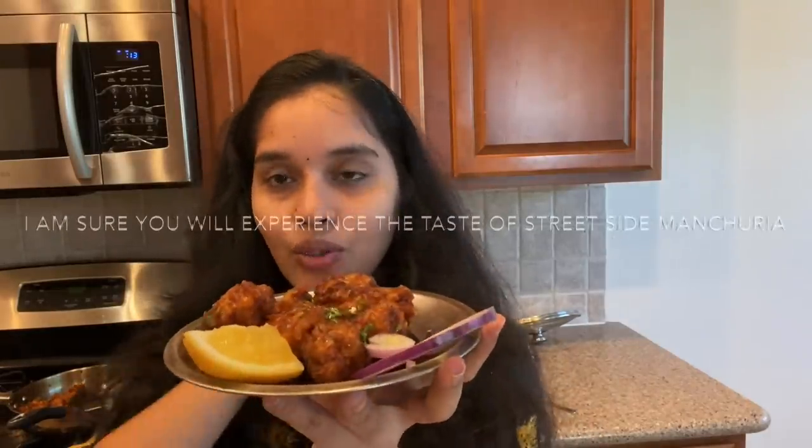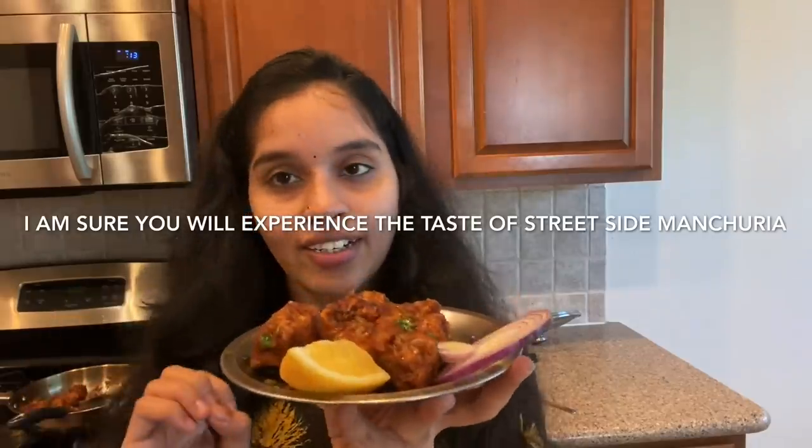Hello! Namaste! Today I'm here to talk to you about time. Today I'm going to talk to you about Manchuria. I'm going to make a special dedicated video about this.